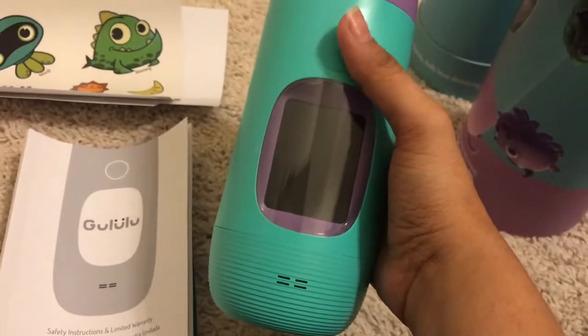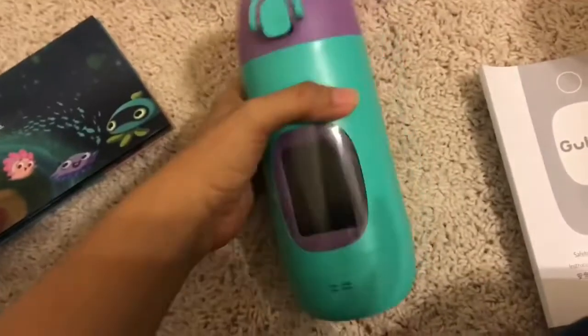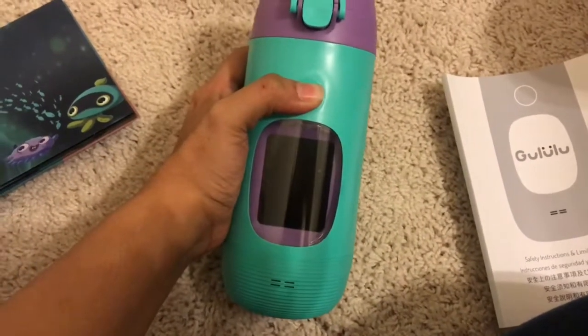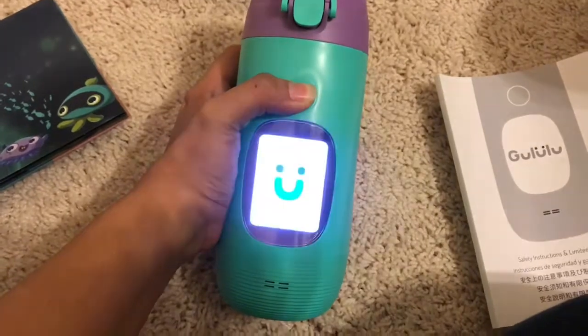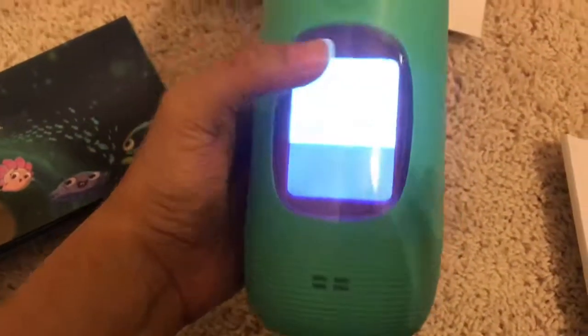Basically, charge it up for three hours, and once it's charged you can power it up. Note that this is not a touch screen.